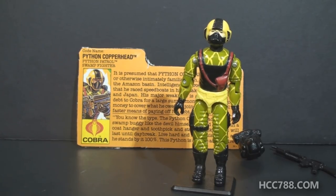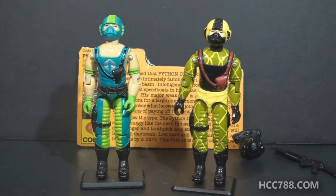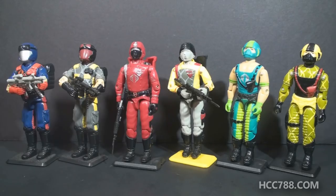Since this figure reuses the same mold as the 1984 Copperhead, a look at the figure will necessarily be redundant. Some comment must be made about the colors, though. All Python Patrol figures were recolored. In some instances, it wasn't a bad change — the Python Patrol Viper was pretty good. In most cases, though, the change was awful. The Python Patrol Crimson Guard is an incredibly ugly figure. Copperhead was one of the bad ones, though it did have some good points. Python Patrol figures got their accessories in black, and I do like that.